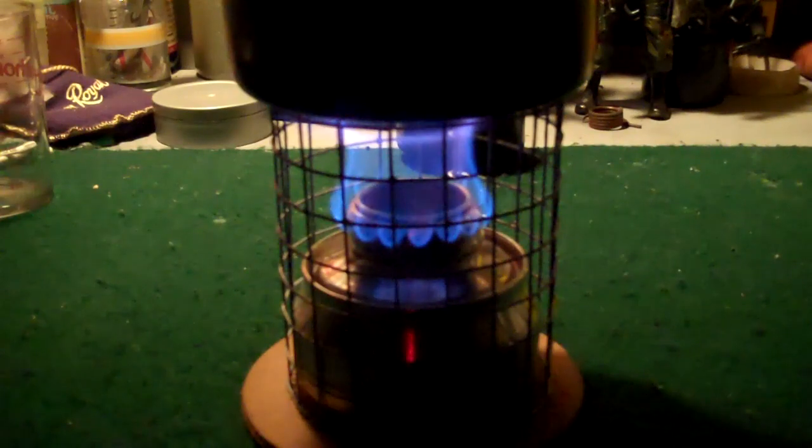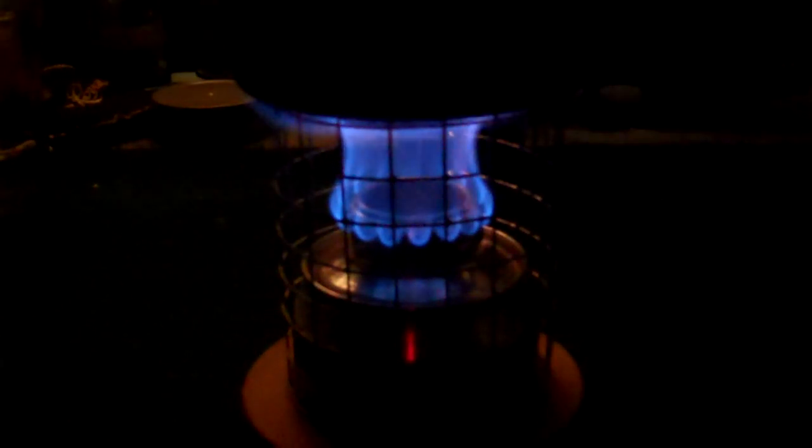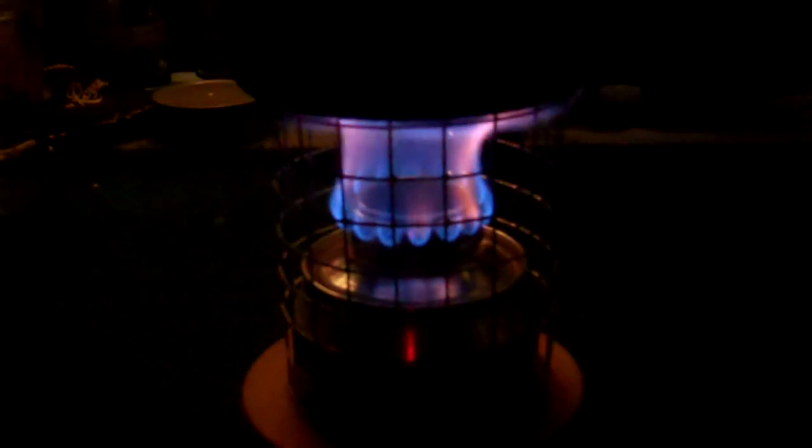We'll boil two cups of water. I don't know the exact temperature — it just felt like room temperature to me. In the other test I did, it boiled in between six and a half to seven minutes. And that's what the flame looks like lower. We'll let that run and come back in a minute.